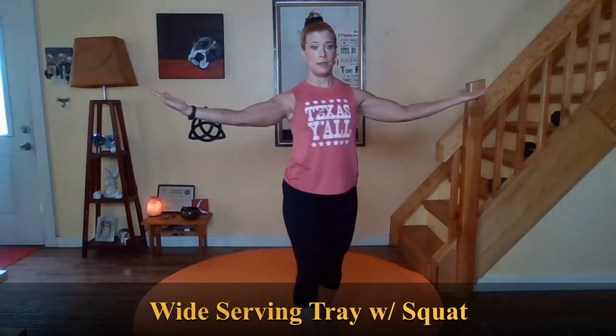First things first, we're going to bring the feet just below your shoulders — a little bit wider than your hips — with the toes slightly open. This is going to be a version of serving tray. We're bringing the elbows into the sides, opening out wide and exhale. So it's inhale out, exhale down. You're going to feel this in your biceps and through the middle of your back. Beautiful for posture. When you straighten those elbows, don't lock them up — keep them soft. So this is a wide serving tray — it's almost like you have two plates. And we're going to add a little squat just for fun — just a little air squat. Tailbone beneath you, lower belly engaged.